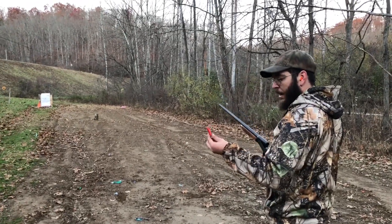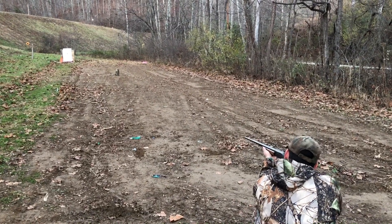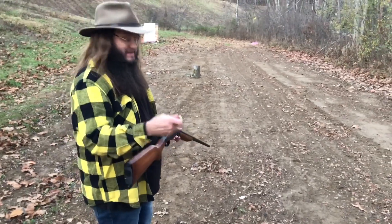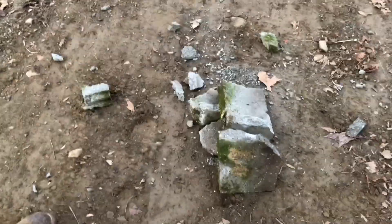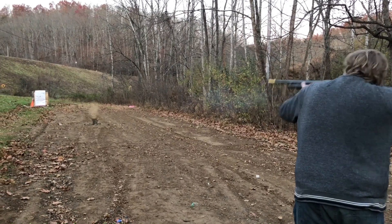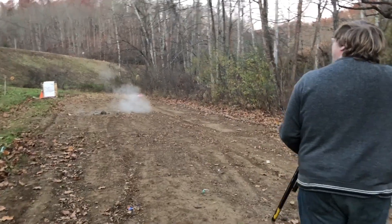Alright guys, this is the .41 cal homemade foster slugs. Let's see if we can bust this one-inch concrete slab at about 20 to 25 yards. First shot — well, it broke it slightly. Then shooting at close home defense distance, another shot went right through it like butter. Jaren, I think you destroyed it pretty well.